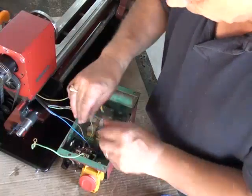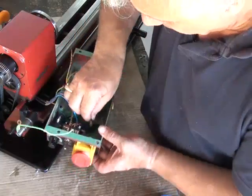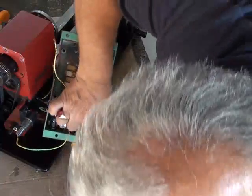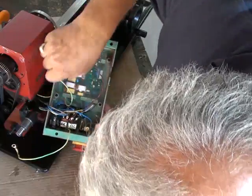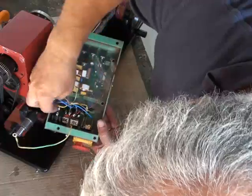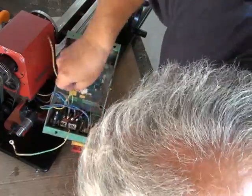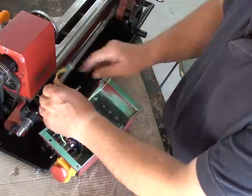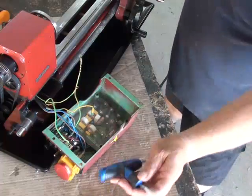240 volts coming in, which has got the earth wire with it. The blue lead goes down here, and the on/off switch — the big chunky switch there — and the active goes on the top terminal. The earths go in the appropriate screw holes. So we'll connect them up now.